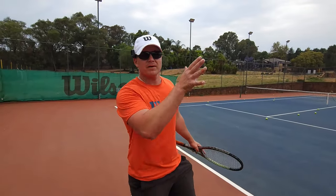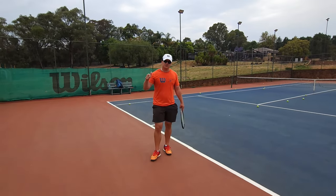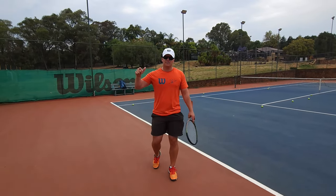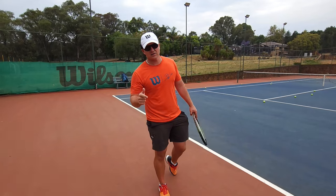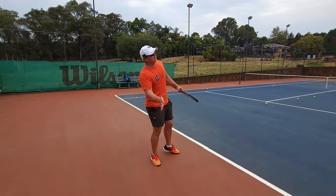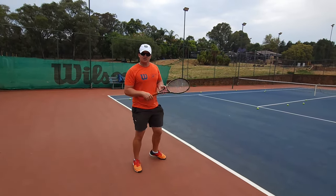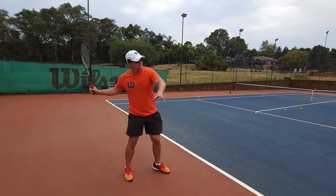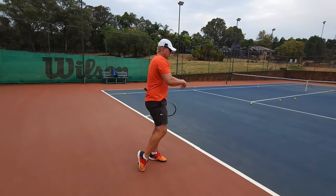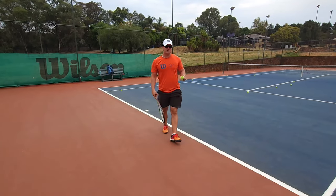Number one: go back, hit the ball in your hitting zone. Number two: ball is high and deep — hit it back up, don't hit down, add spin if you have to. Also, when you hit up it doesn't mean hit slow — you've got to hit faster, because the faster you hit, the more the ball comes down. Do you always have to go back?